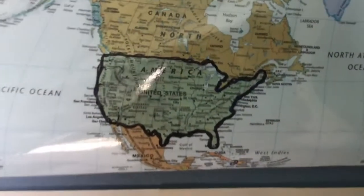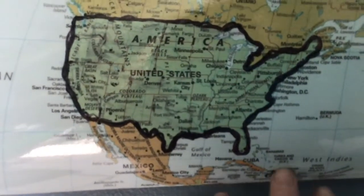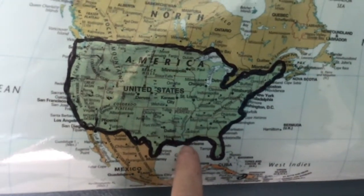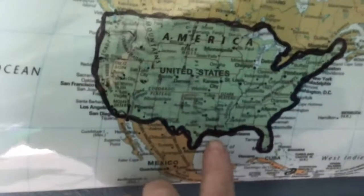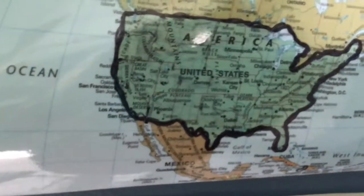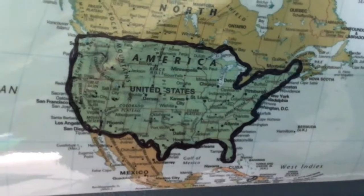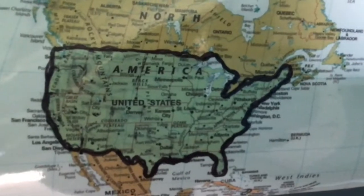This is where John Audubon was from — this little island on the world map called Haiti. He was born there and he traveled to the United States of America. I actually live in a state called Louisiana, which is right here. John Audubon spent a lot of time traveling in the United States, and he ended up painting birds in their natural habitat.